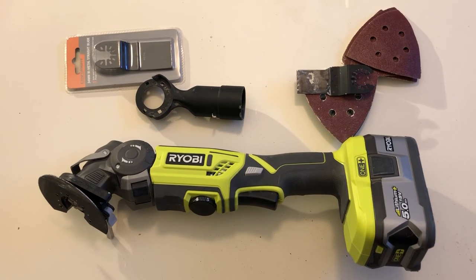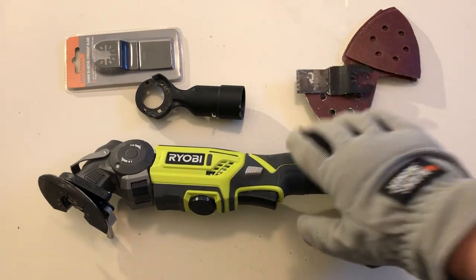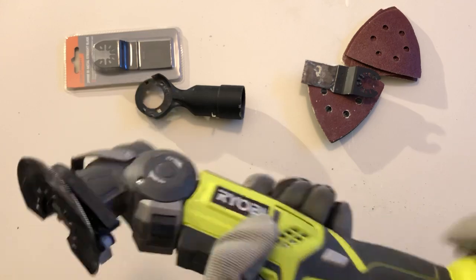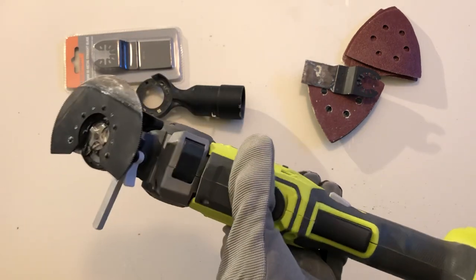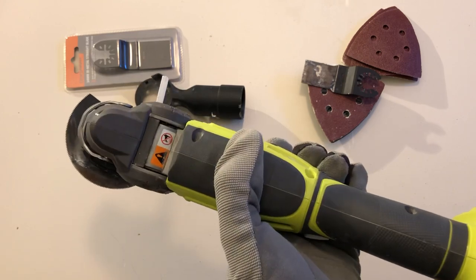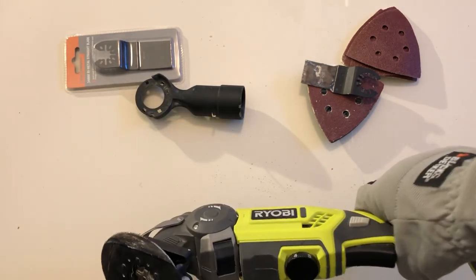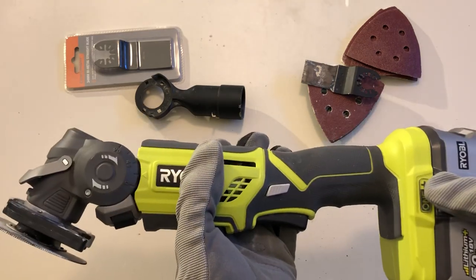Hi guys, it's a cold Auckland winter's day so I thought I'd do this quick review on this new Ryobi multi-tool I bought a few months ago. Basically it's the dearest of the cordless multi-tools at Ryobi — about 169 New Zealand dollars, or about 150 Australian dollars at Bunnings.